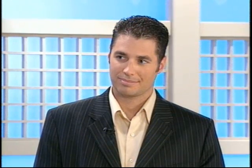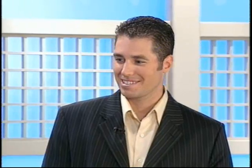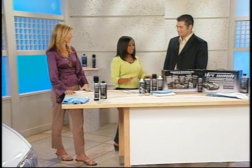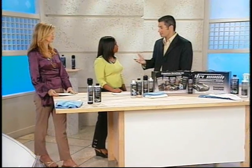We're joined by Michael Yank, president of DWG International, and their line of dry wash and guard products. Now Michael, this is a fantastic product — anything that's going to motivate me to wash a car has to be good. I just want to make sure you can use this on cars, on boats, on bikes. How does it work? You can use it on all those things, and also airplanes.